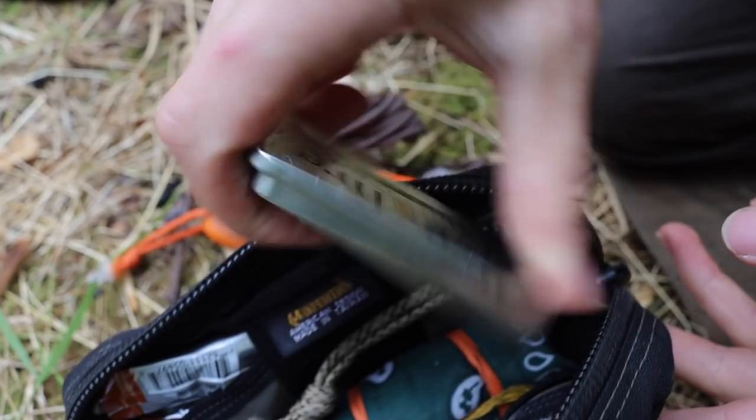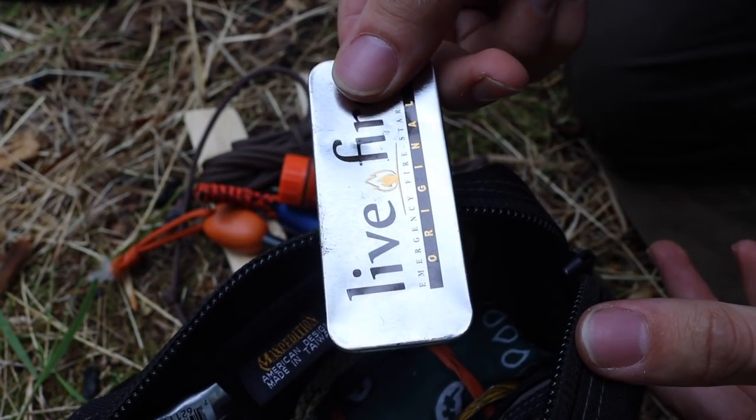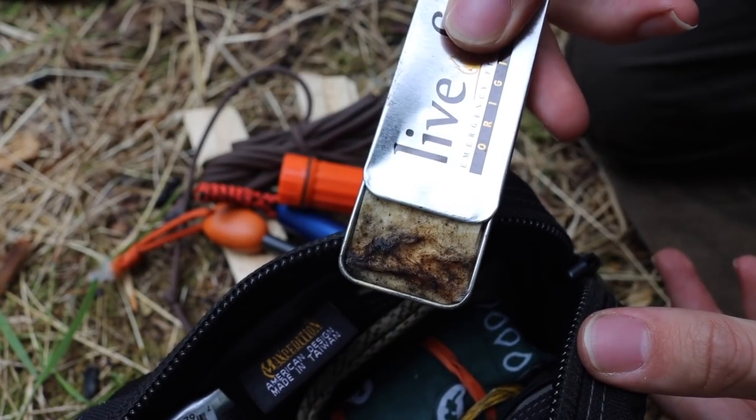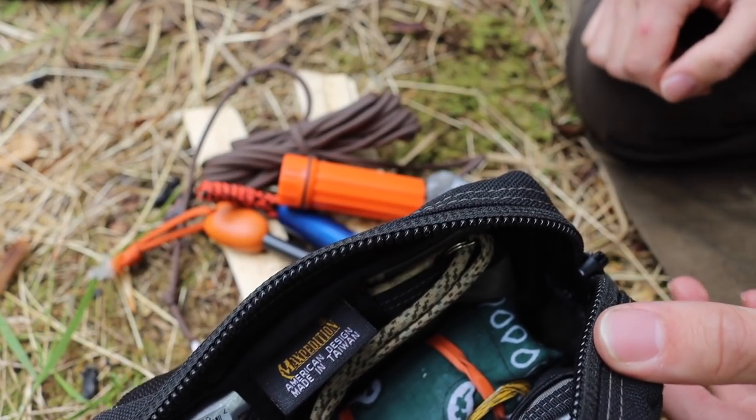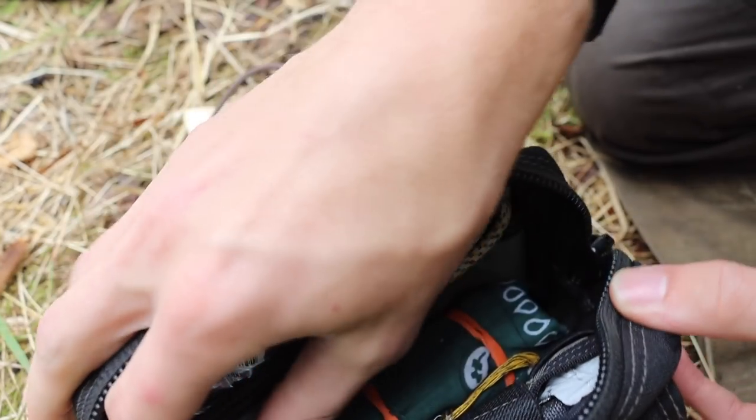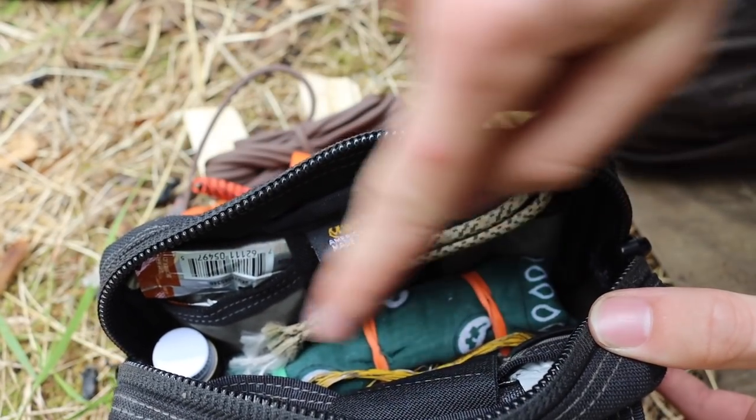I also have quad-ought steel wool, which can be used for fire starting — you can strike it with a ferro rod and it will light up, or use batteries and it will also light up. I have a few tinders in here as well, such as Live Fire, which is not my 100% favorite but does work and is very small and streamlined.